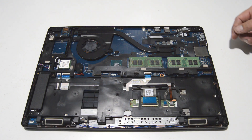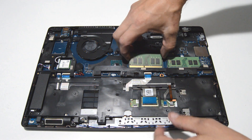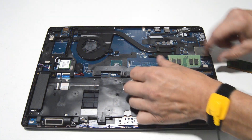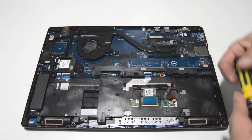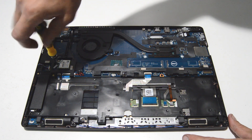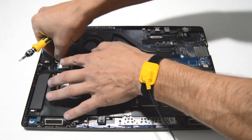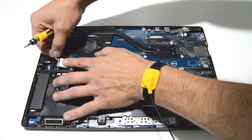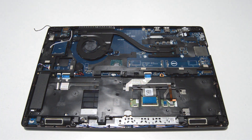Next we'll remove the RAM. Just spread the two little retainer bars and pull the memory stick straight out. And then the Wi-Fi card — just one screw holding on the retainer. Pull the antenna straight off, and you can pull the card straight out.